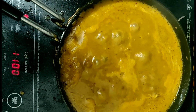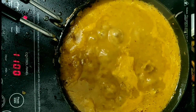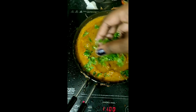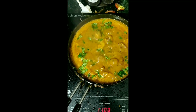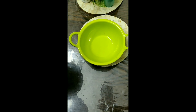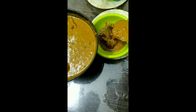So let's check it — there are a little bit of bubbles and a little bit of water. If you want, you can add some water. I am going to add a lot of coriander, so it will be great. Now I am going to serve this curry.